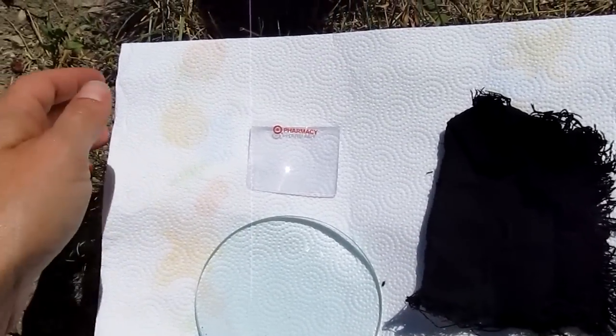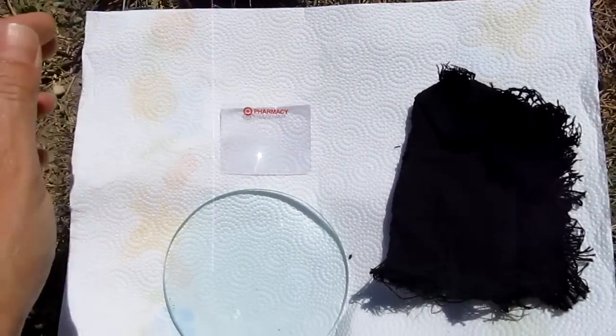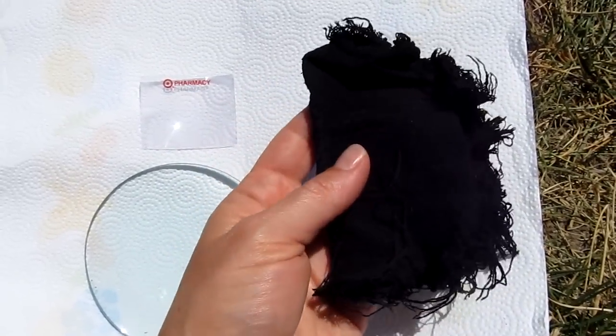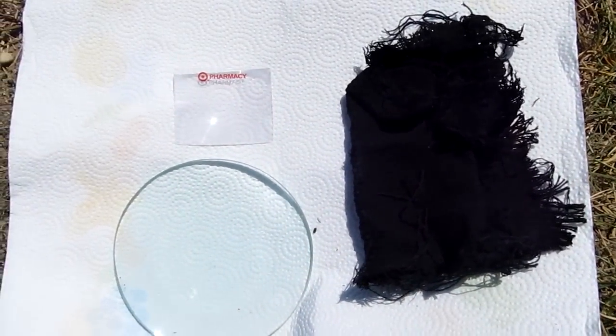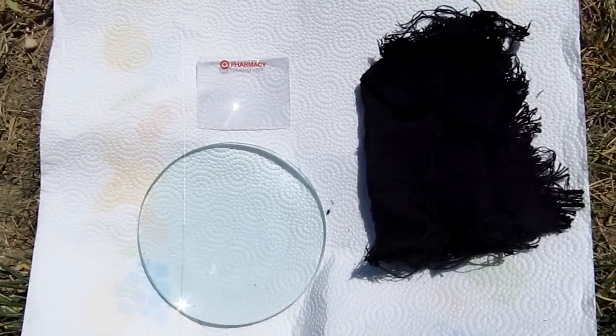You're also going to need some tinder. Today we're using some paper towels and we're also going to use some char cloth. For instructions on how to make char cloth, you can find a post on my blog on making great char cloth.